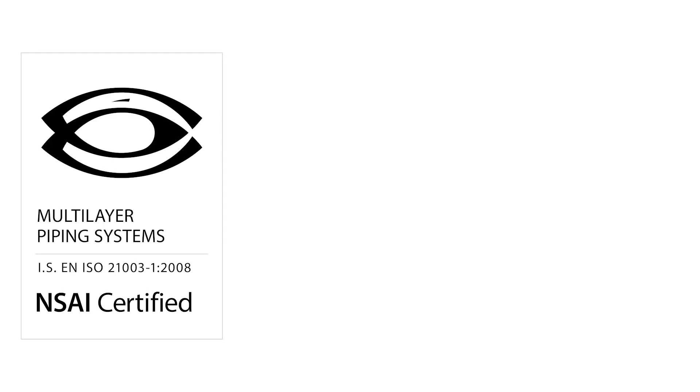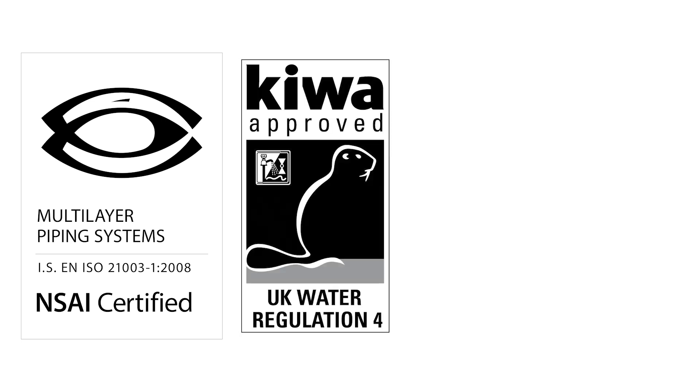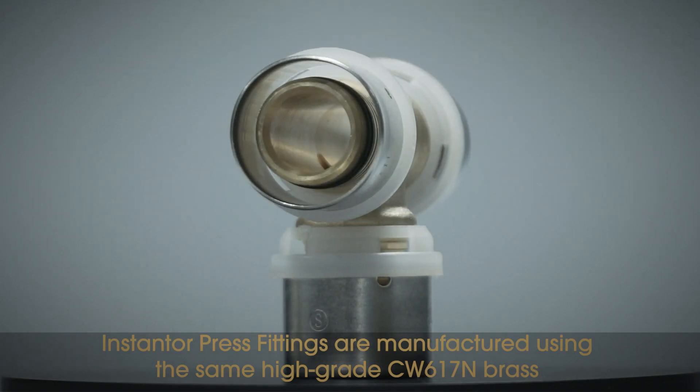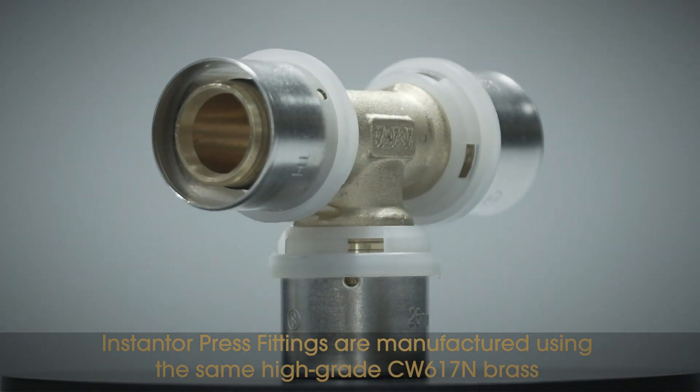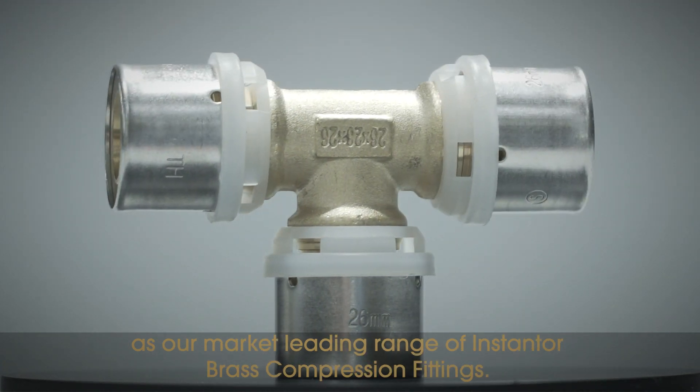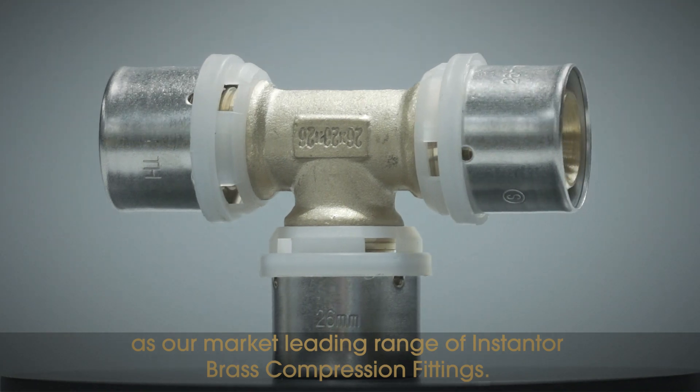The Instanter Press system is NSAI certified to EN ISO 21003, Kiwa approved and RAS approved. Instanter Press fittings are manufactured using the same high-grade CW617N brass as our market-leading range of Instanter brass compression fittings.